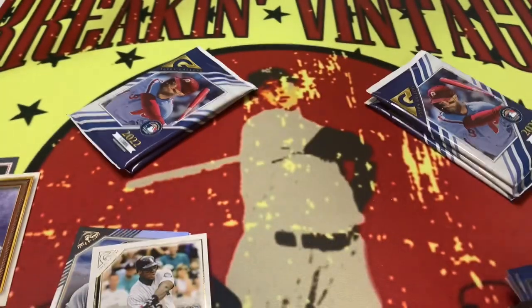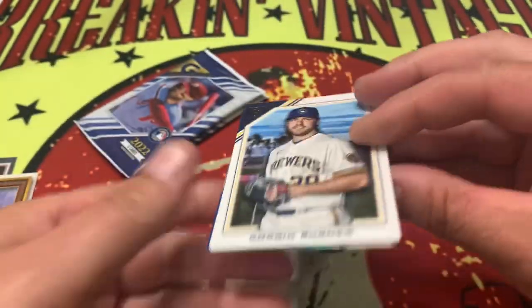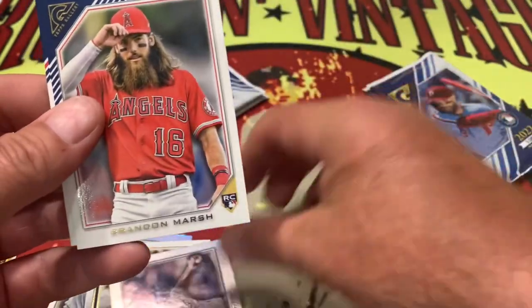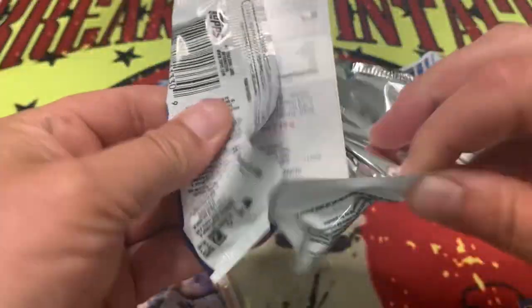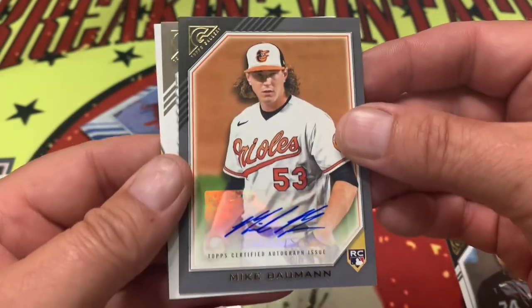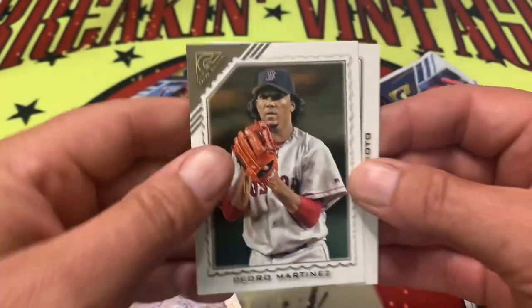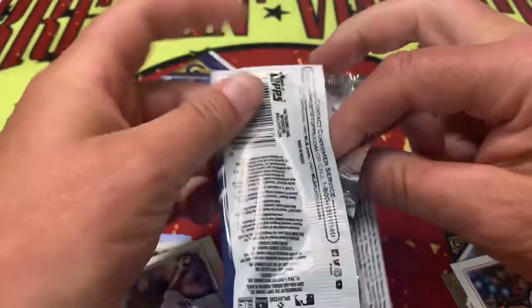Crawford and Jonathan India. Alright, let's move on to our last four or five packs — still looking for that other autograph. Who could it possibly be? Ozzie, Rius Marsh, Albies. Last four packs — this is where the magic's gonna happen. Brian De La Cruz — the wrong De La Cruz. There it is: Mike Bauman! Mike Bauman is going to be our second autograph out of the box. There you go — there's your Mike Bauman auto.